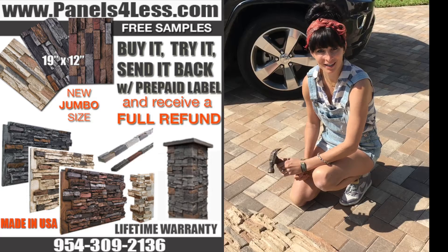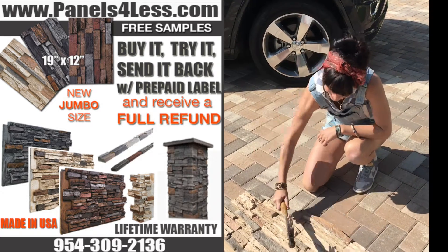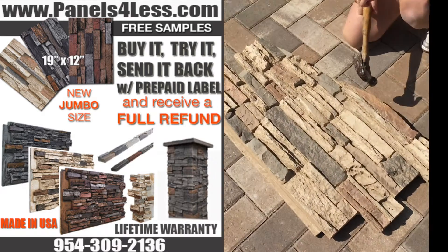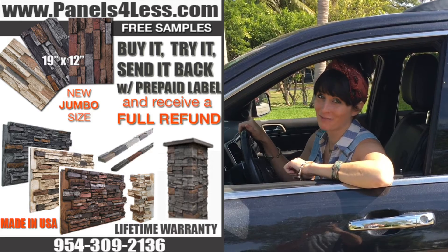Just to show you how durable our product is, you can whack it with a hammer and it's not gonna dent. And if you still don't believe me, I'm gonna back over that panel with my car.